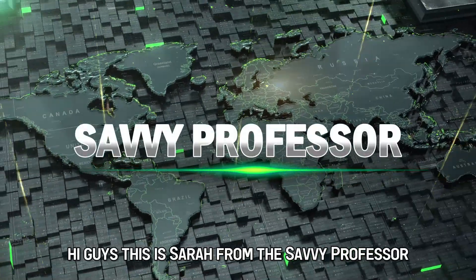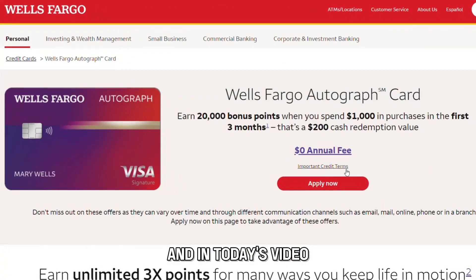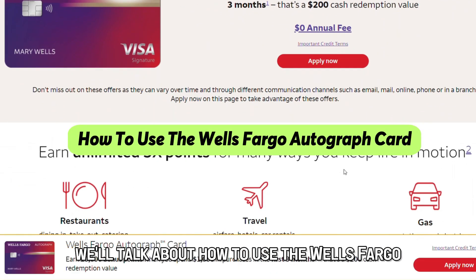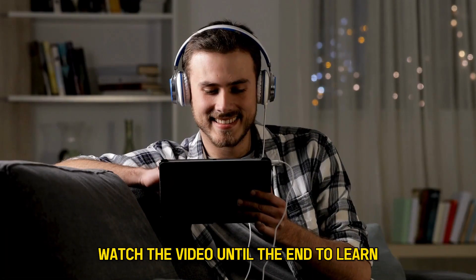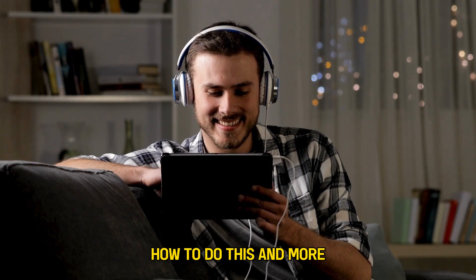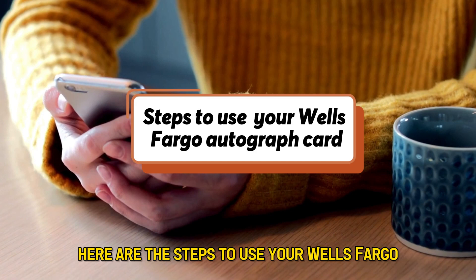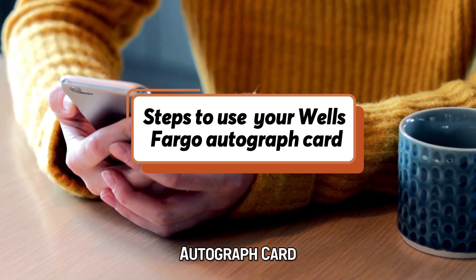Hi guys, this is Sarah from The Savvy Professor, and in today's video we'll talk about how to use the Wells Fargo Autograph card. Watch the video until the end to learn how to do this and more. Here are the steps to use your Wells Fargo Autograph card.